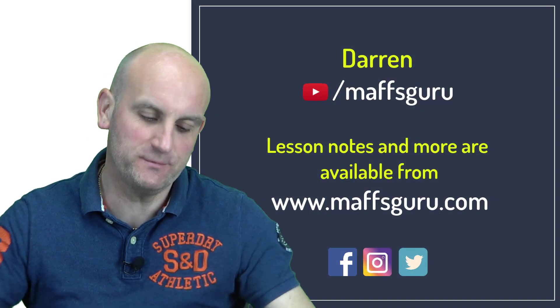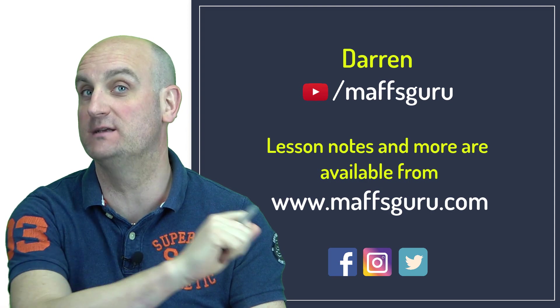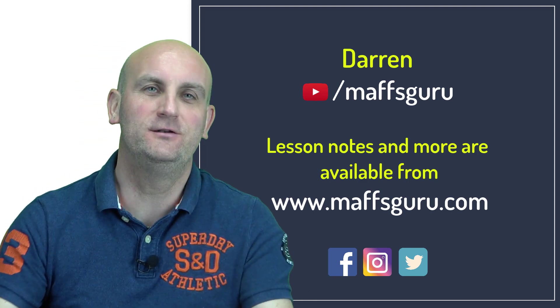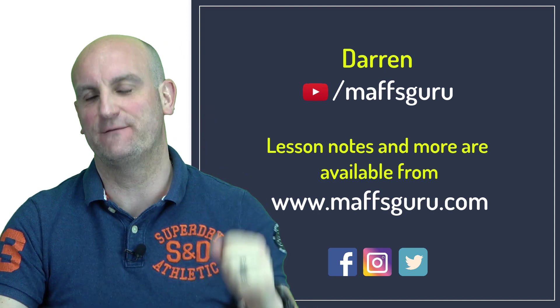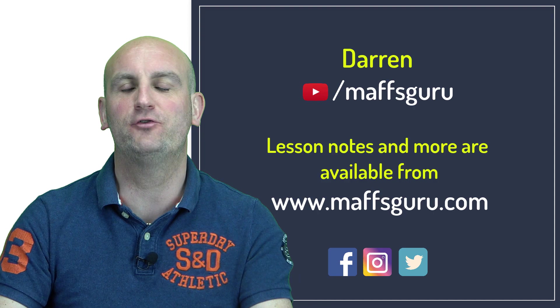Hi everyone and welcome to this video on multiplying and dividing expressions, part of a year seven algebra course. If you're not in year seven, don't worry about it — it doesn't mean you cannot watch. Just dive into this stuff. Algebra is freaking awesome, but as I say all the time, it is a big fat trick.